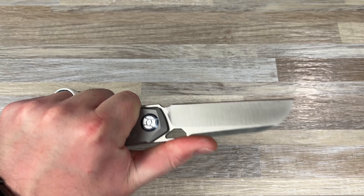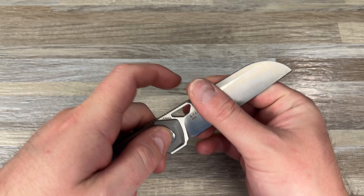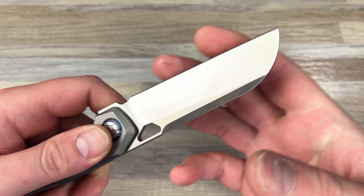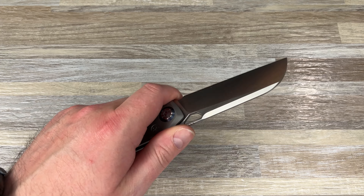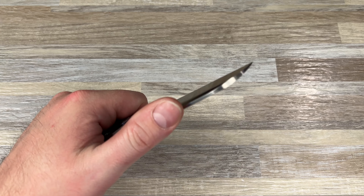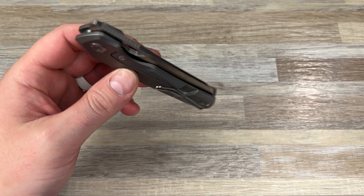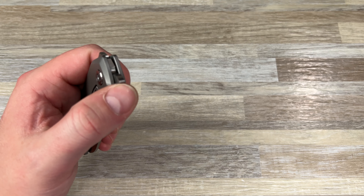But it still looks great. Feels good in the hand — you got the Taos ergos, choke up like this, no problem. It is a flat grind; a hollow grind would be sick. They did tell me this is going to be a little bit thinner behind the edge than this prototype. The prototype feels great. You have jimping, which is pretty good — would love some up here. The action is silly, it drops. You have that flipper tab, and the detent is money on this one.